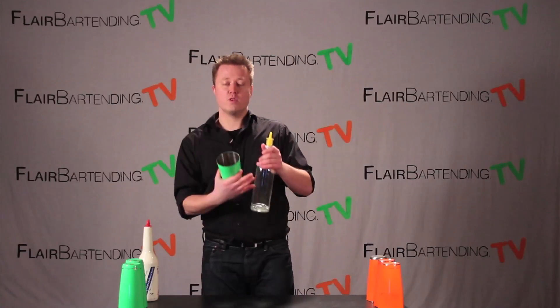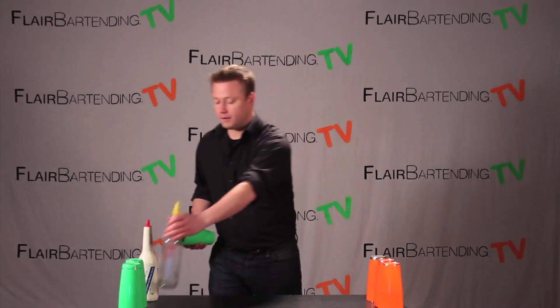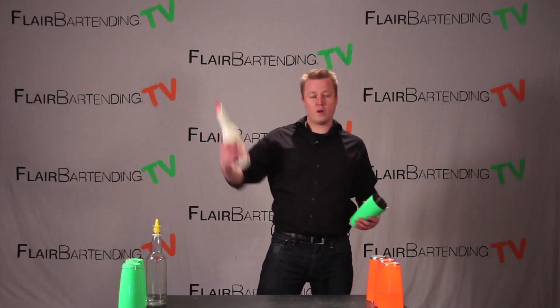It's what we call exhibition flare because we're using a 750, however this move, like a lot of the other ones, you can do with a full bottle. So that being said, let's set it down and work on the move itself. It's obviously two parts like it usually is — there's a throw and there's the catch.